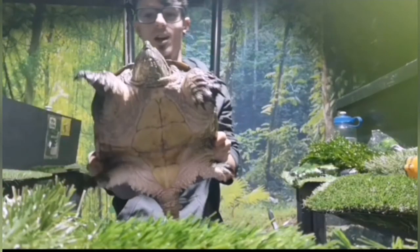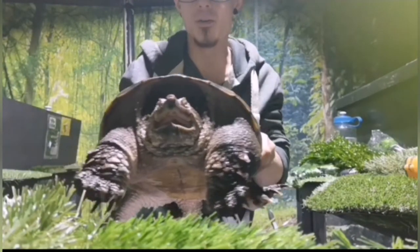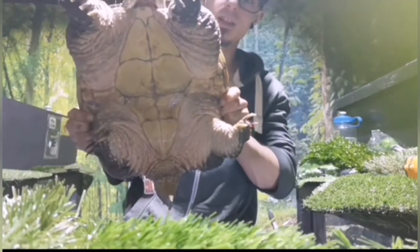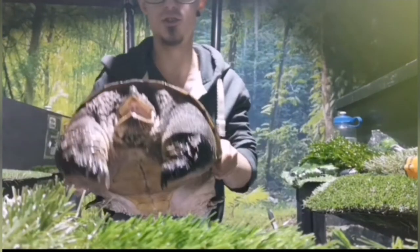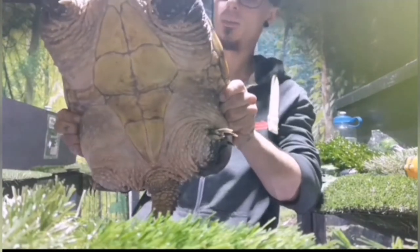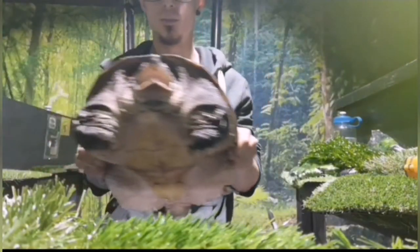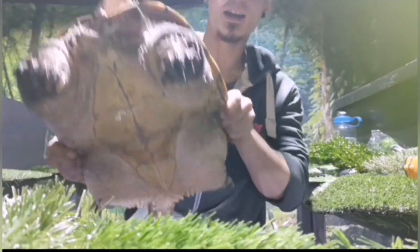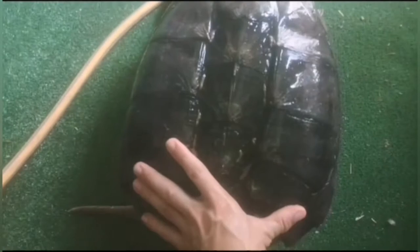This big girl is called Hange Zoë — named by the people who sponsor her at our turtle sanctuary. She is a fully grown adult female common snapping turtle and you can see just how big they get. She weighs about 17 kilograms and has a healthy shell and an extremely long neck. You can see the limited plastron again. She is just an absolutely massive turtle — not something to be messed around with.